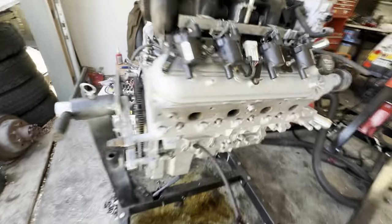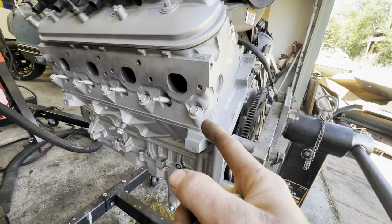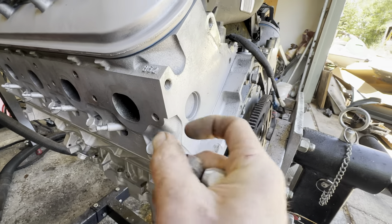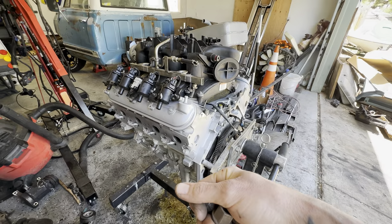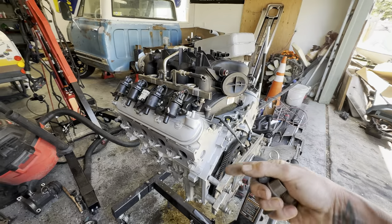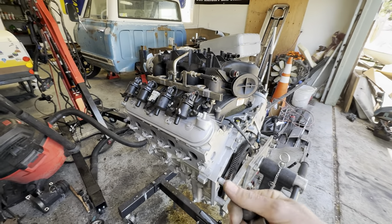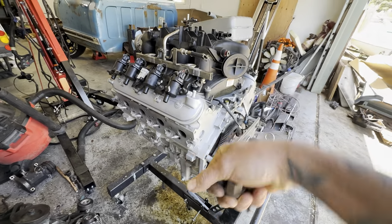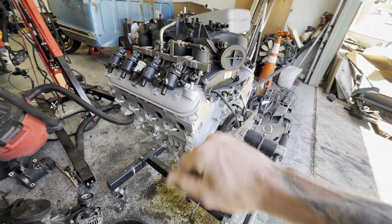Luckily we don't have the one over here broken — we have the two over here. Every now and then you get lucky and it'll just pop the head off, leaving a chunk sticking out that you can get a set of vice grips on. If it's broken, you don't want to just slap the vice grips on and start trying to undo it — you want to put them on there and tap with a hammer to send some vibration through.